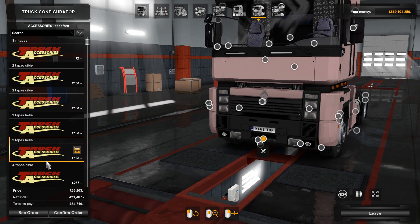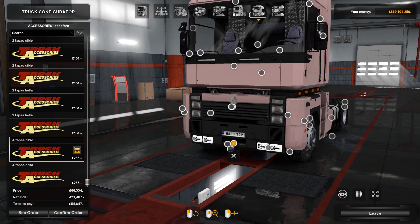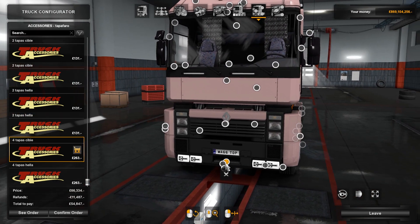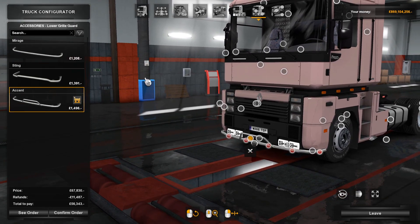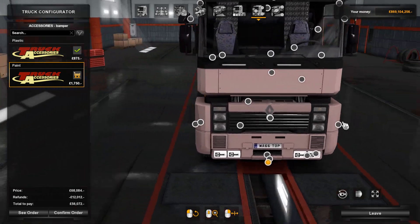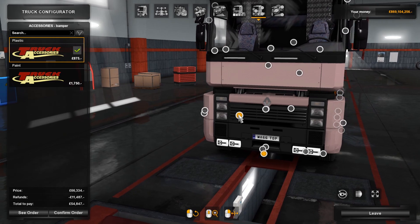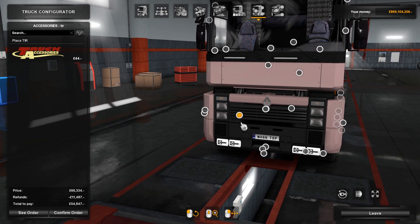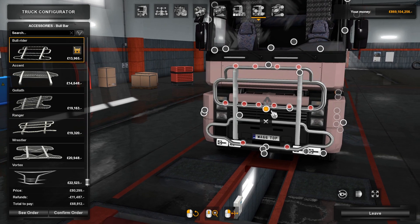Starting off at the bottom, you've got some fog lights — some Hella fog lights, or Sibi headlight fog lights, which isn't really nice. We've got the Mirage and lower grille guards at the bottom, which I don't think suit it. You can paint this section down here or leave it plastic. Moving up, there's a TIR plate, and a bull bar which definitely does not work on this truck.